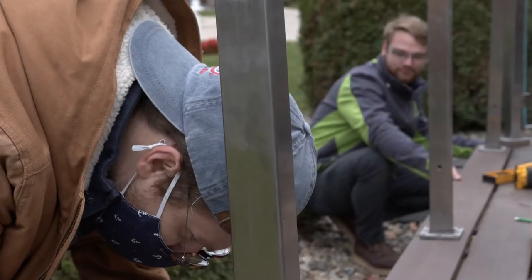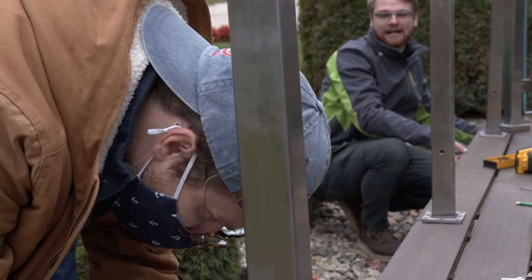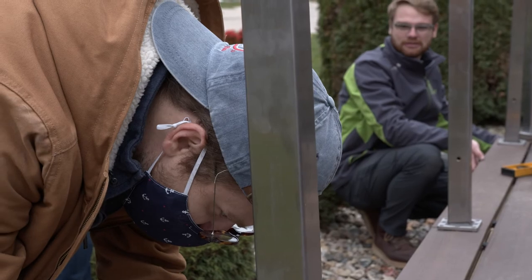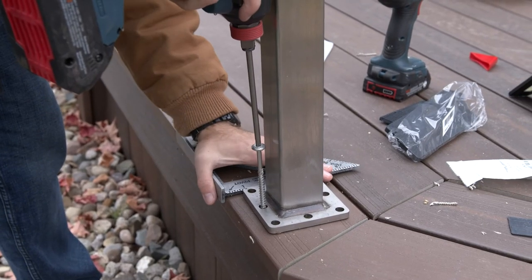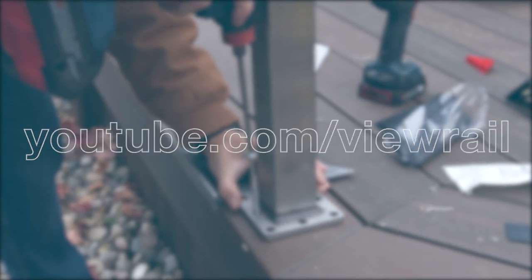Repeat this step for each of your posts. Thanks for watching this video on how to install your glass post railing on a level run. To learn how to install the rest of the glass post railing system, check out our YouTube channel at youtube.com/viewrail or visit our website at viewrail.com.